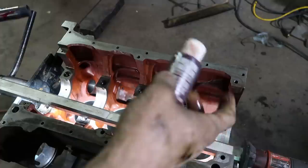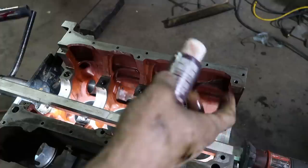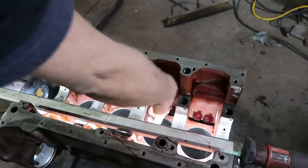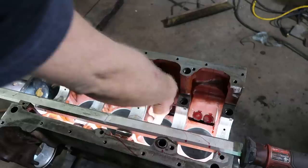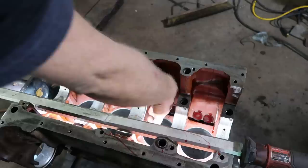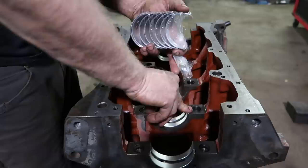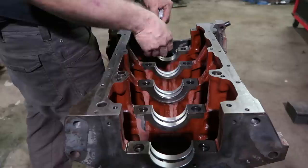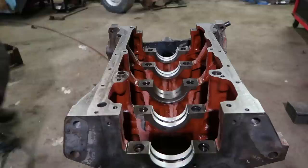These are solid lifters, meaning we'll have to do a valve set before we get it to run. I'm just using a little assembly lube on the face and sides. Half the bearings have slots for the oil passages; the other half is solid. The solid end goes in the caps, the open end goes in the block. Get that backwards and your block won't last 10 minutes.